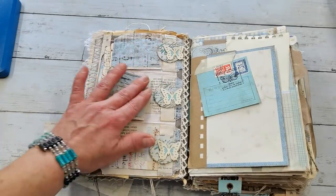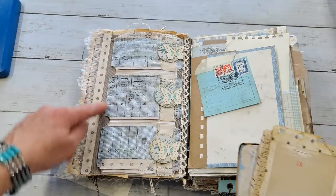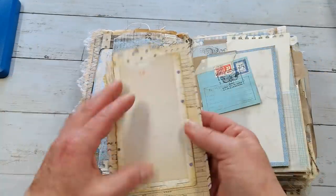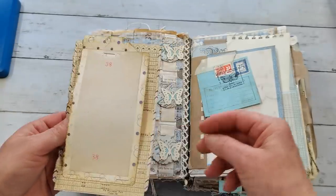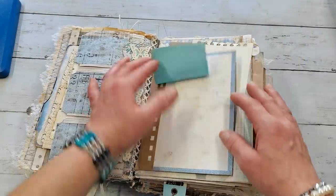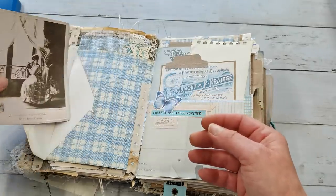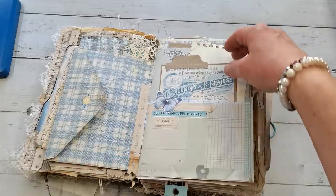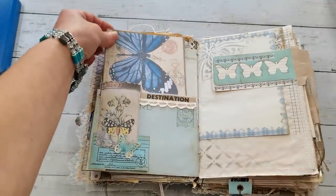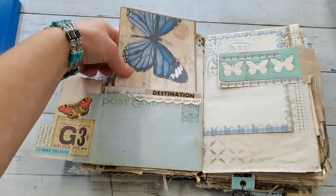I used my collage sheets to make these tags. This pocket is made from a DL envelope - it's a triple pocket and easy to make, in a tuck or tickets shape. Here I have another butterfly, and here is like a belly band with writing spot. I forgot to put something in it but it's a writing spot. Here I have a few beautiful very old photos and a pocket here with a bright pink spot.